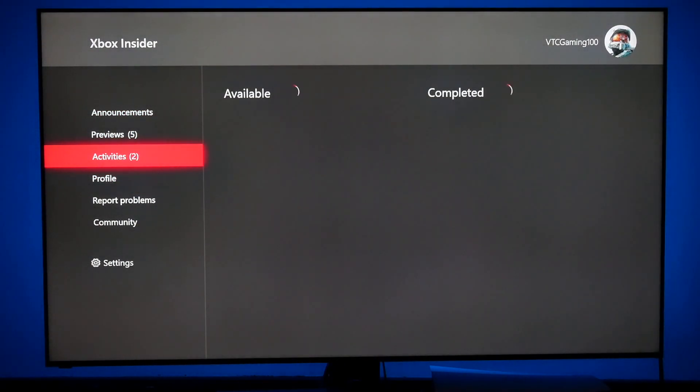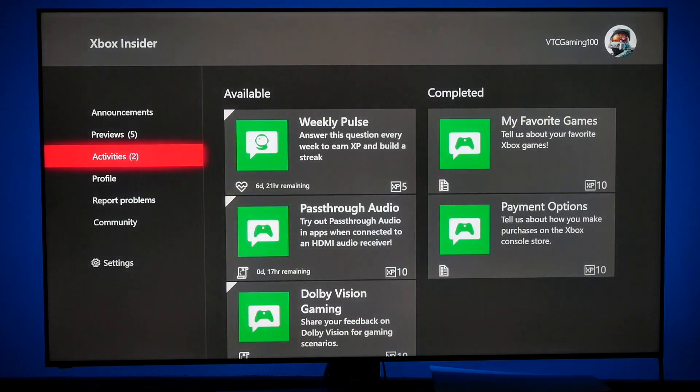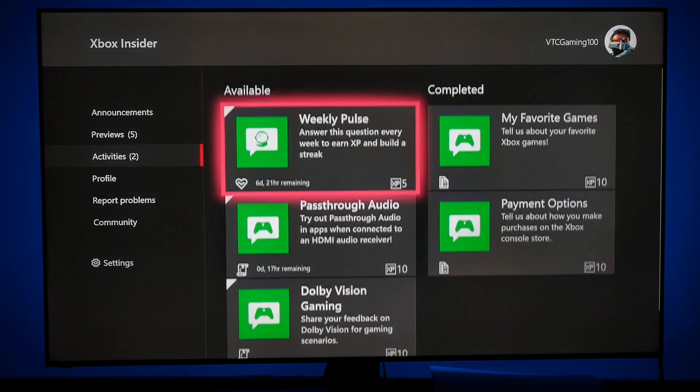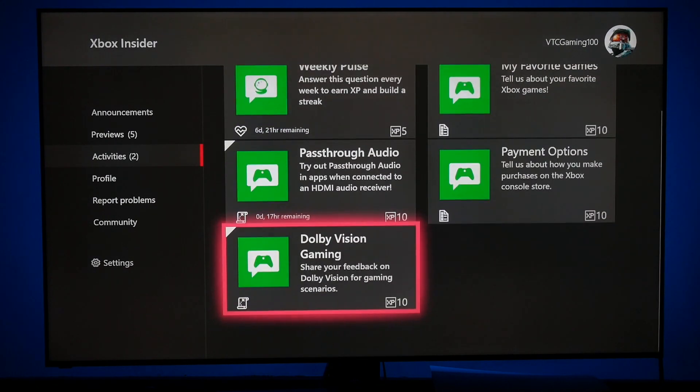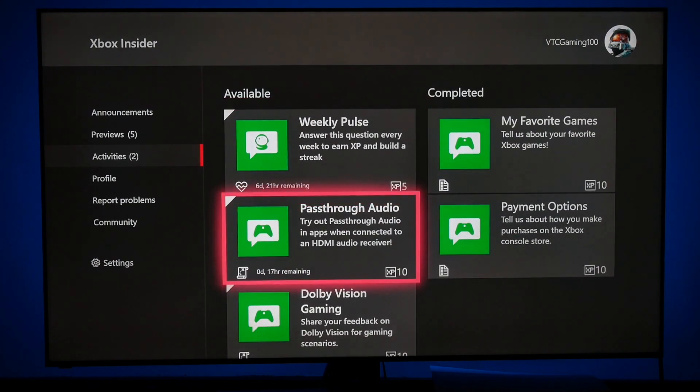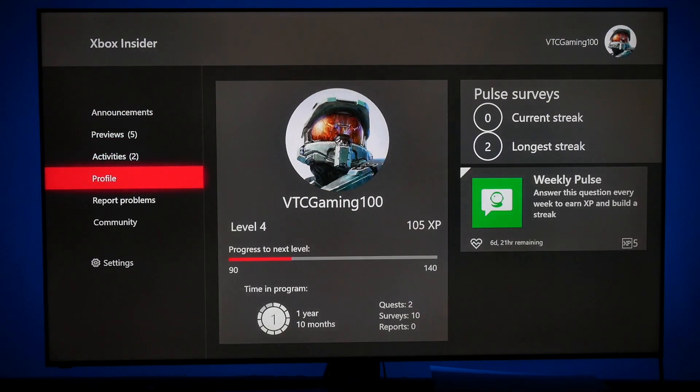You want to go to Activities. Once you get this downloaded, all the available activities are very simple to do — just little questionnaires, little surveys, simple stuff. I'm not sure how far along you have to be or whether you need to be in some type of alpha ring. But as you can see here, I am Level 4. It says time in program: one year and ten months. I've done two quests and ten surveys. That's it.